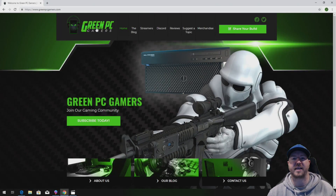This is JBigTicket23 from GreenPCGamers.com. In this video we are going to show you how to install 48 gig of memory into an HP Z400 workstation.